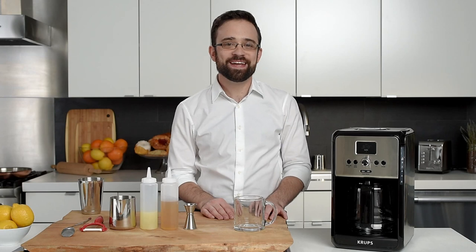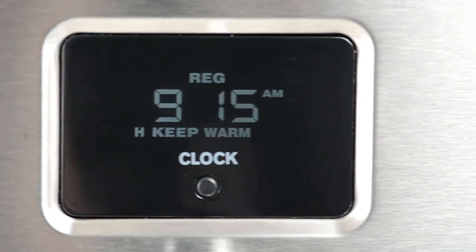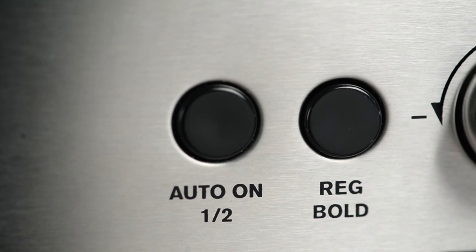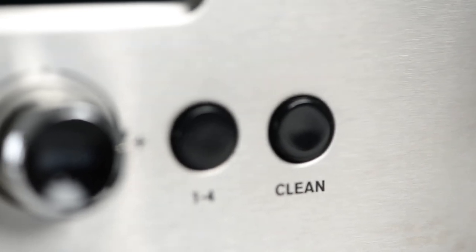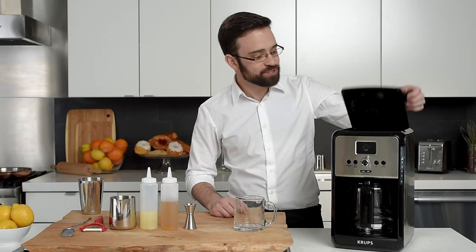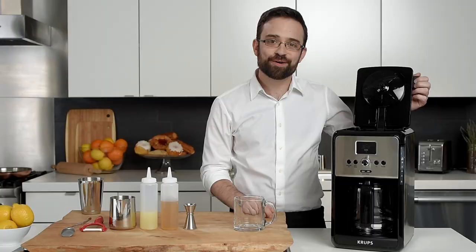A few more features that make it even easier to make great coffee using the EC314 include a large, easy-to-read display, an intuitive dial interface, two auto-on-off settings for different brew times on weekdays and weekends, an automatic clean function making it easier for you to keep your brewer clean, a built-in gold cone filter, and a built-in water filter, giving you fresher water for better coffee.